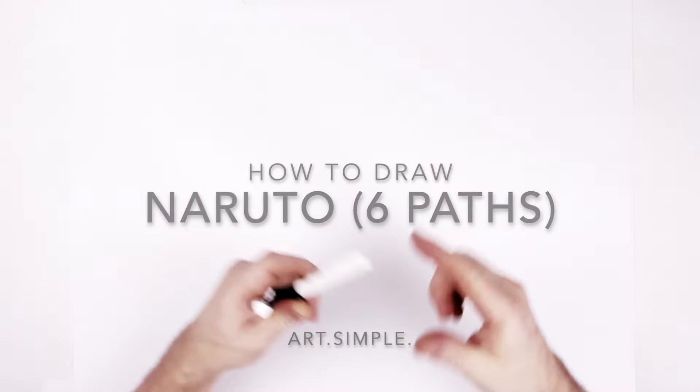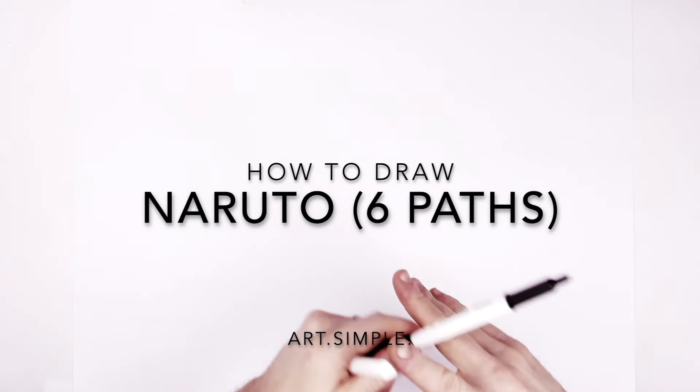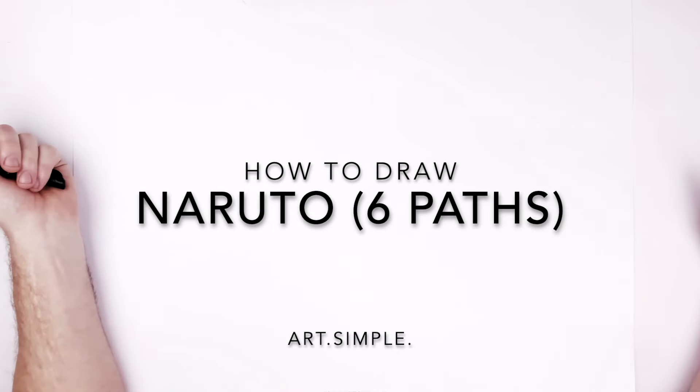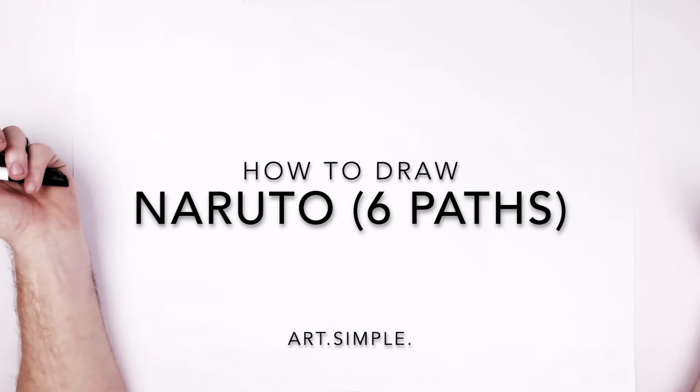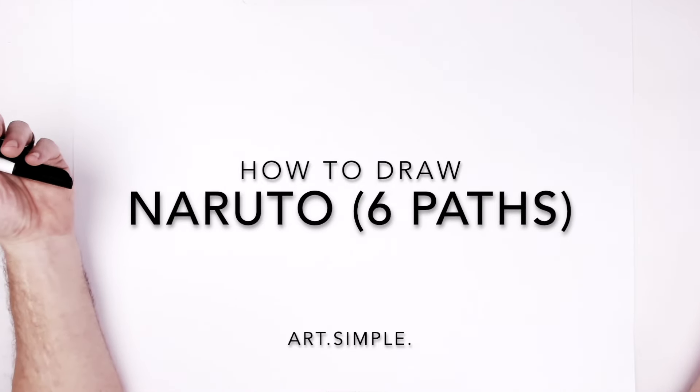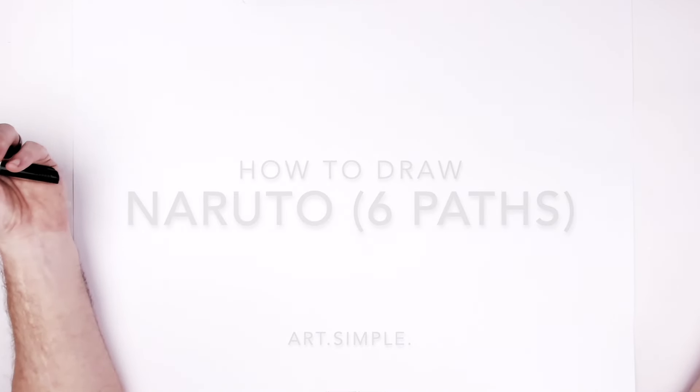What's up guys, welcome back to another drawing tutorial. Naruto Sage Six Path, but alternate AI generated sort of thing. So it's a little bit different. It's kind of like a straightforward portrait. He still has the sage color around his eyes, which I thought was kind of cool.